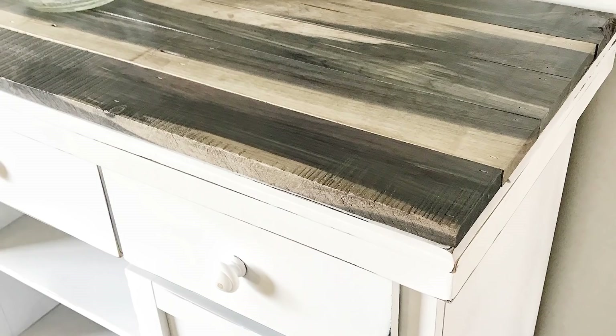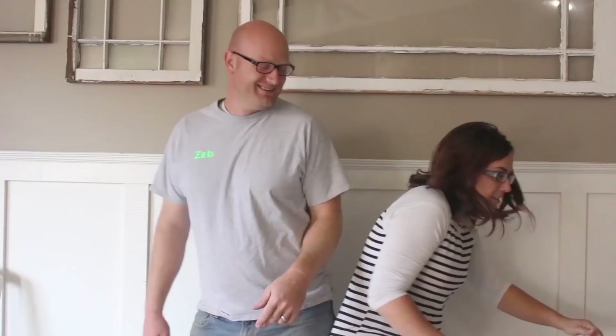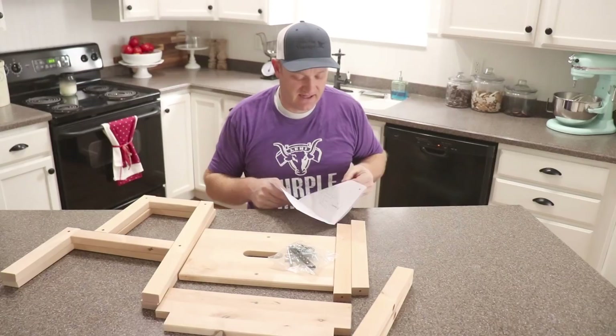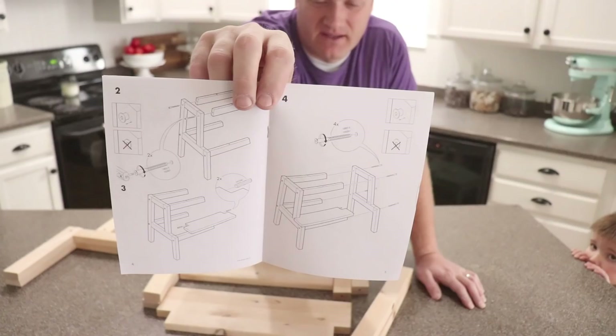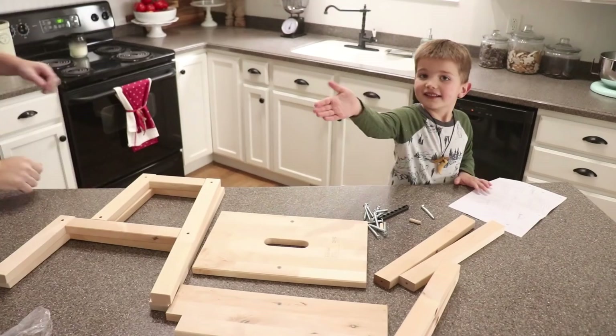Assembly is pretty easy on these — they come with like a five-page leaflet and it's pretty self-explanatory. The kit comes with an allen wrench and all the parts to put it together.